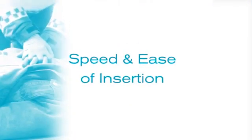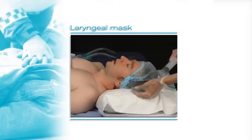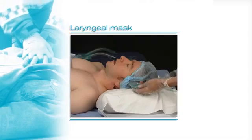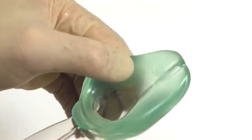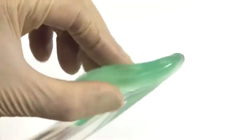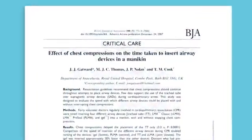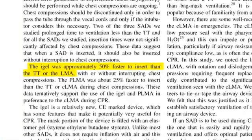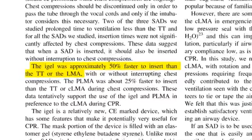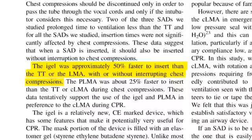One area of particular importance is the speed and ease of insertion. Unlike a laryngeal mask, there is no need to deflate an Eye Gel cuff prior to placement or inflate after insertion. This is because the non-inflatable gel-like cuff is specially designed to mirror the anatomy over the laryngeal inlet. One recent independent study has shown Eye Gel to be 50% faster to insert than the other devices tested, including an ET tube, ProSeal and classic LMA. Eye Gel could also be inserted during chest compressions.